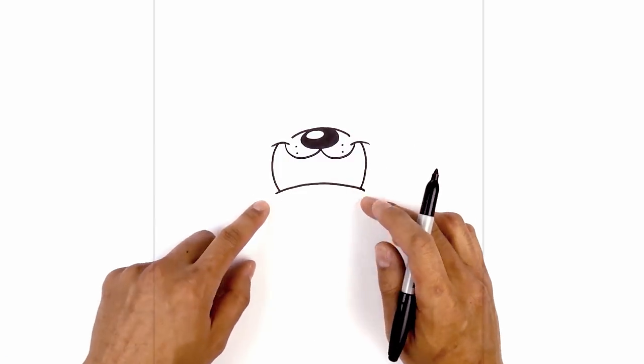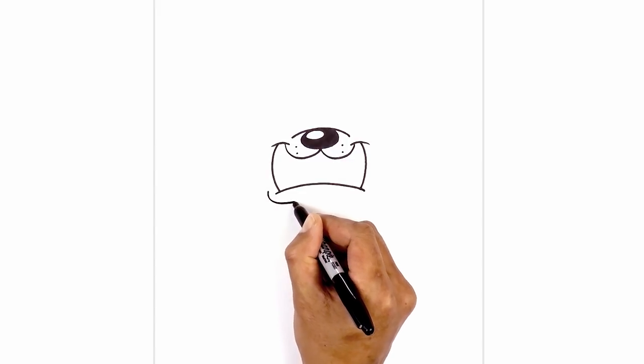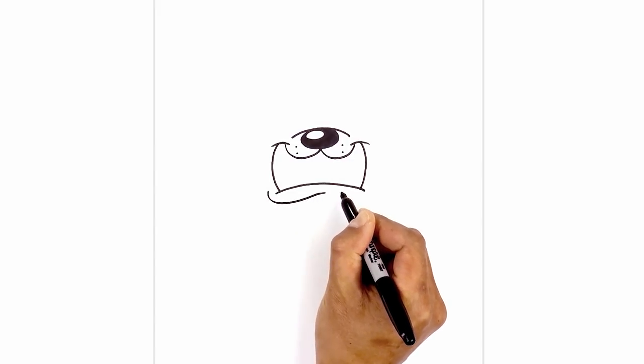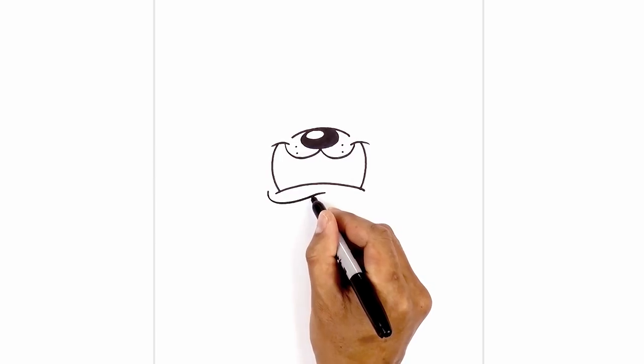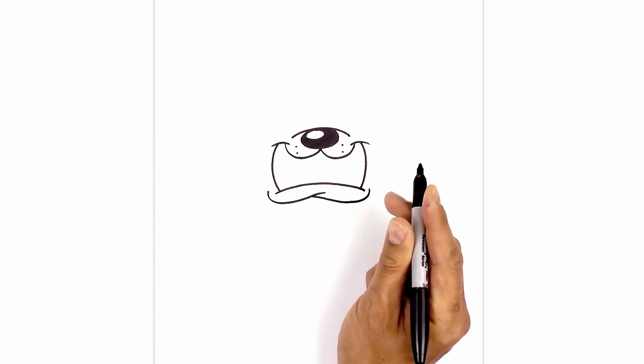Let's fold over the lower lip. I'm going to start on the left side, go around that point with a curve coming down, then go up in the middle and just flatten it out. We're going to step back, going across and down, and then around the right corner of the mouth going up.